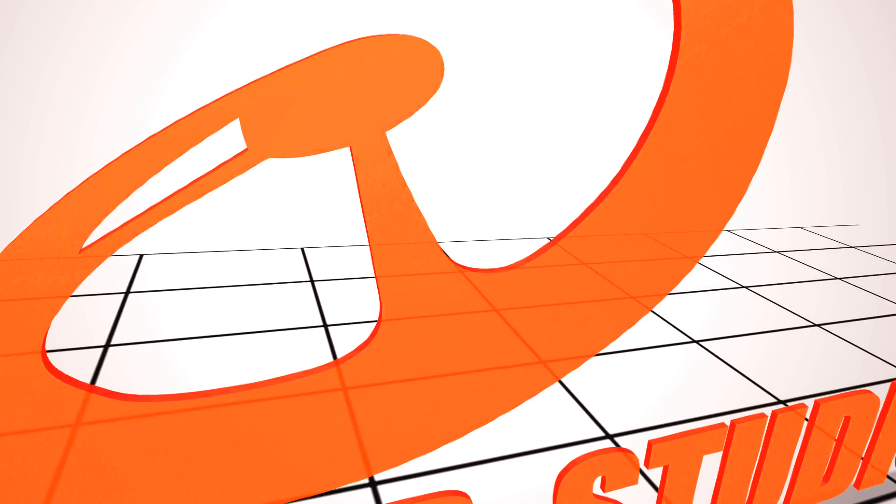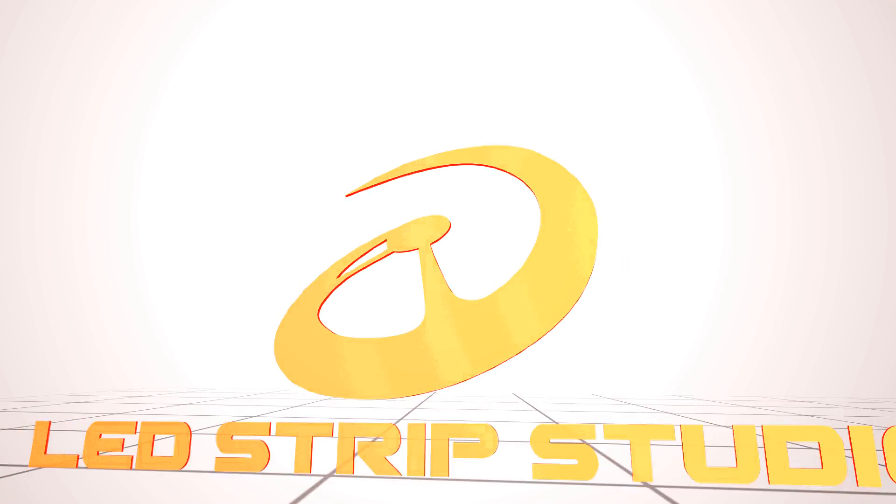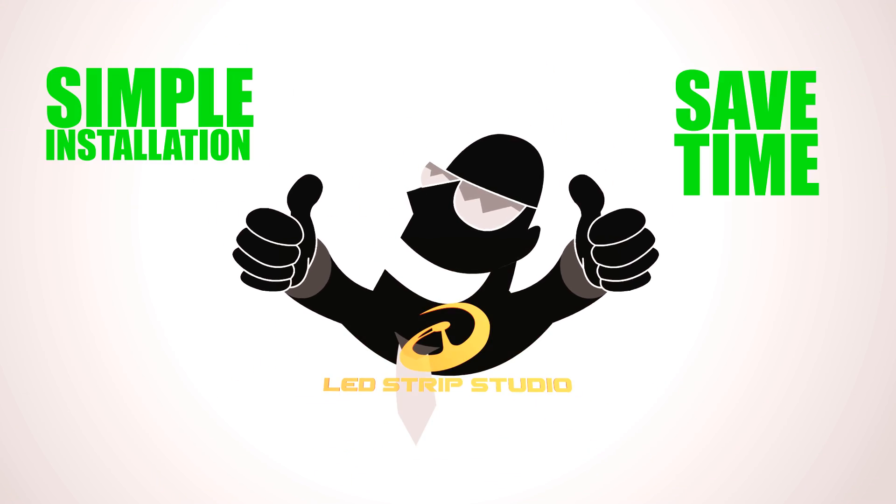LED Strip Studio brings a much simpler way of doing LED installations and it saves a tremendous amount of your time.